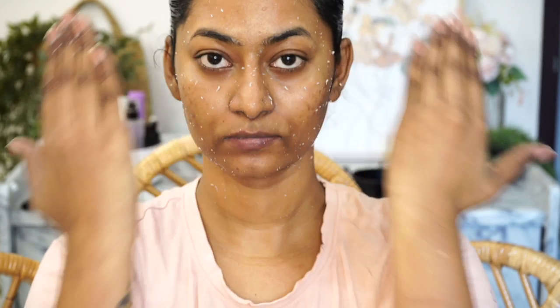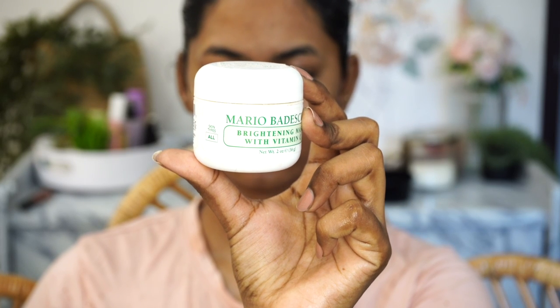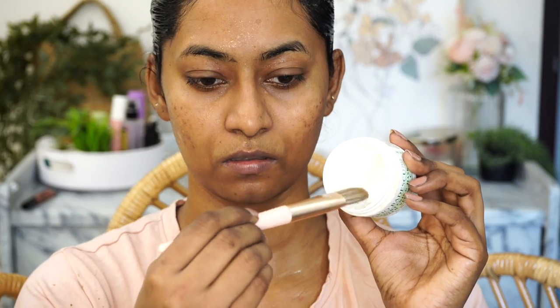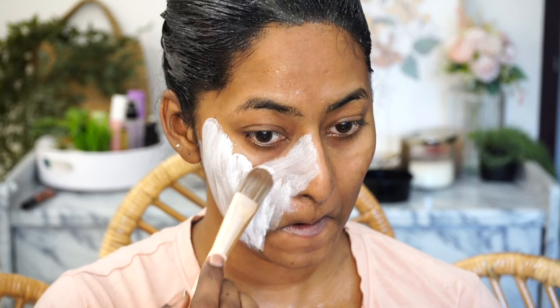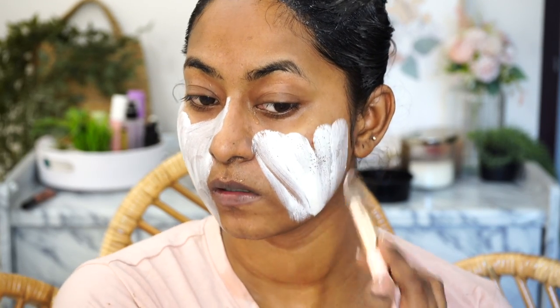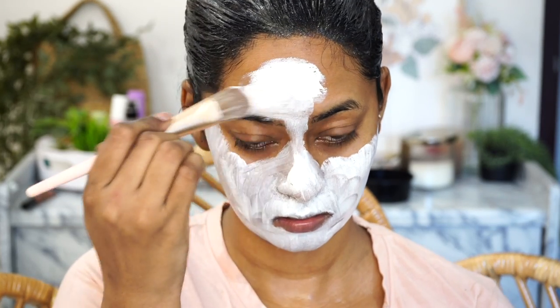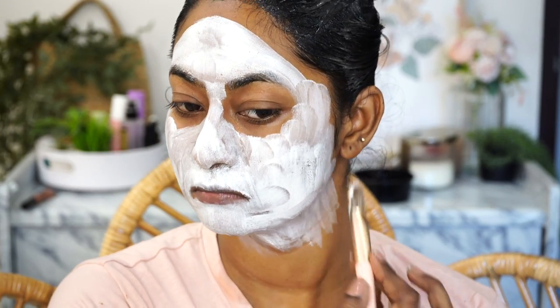I'm massaging the scrub on my lips as well to get rid of dead skin cells and make them more supple. After washing it off with water, I use the Mario Badescu Brightening Vitamin C face mask on my damp skin. I use a brush to apply the face mask all over my face except the eye region — it's a very thin layer — and I let it sit for 10 minutes before washing it off.